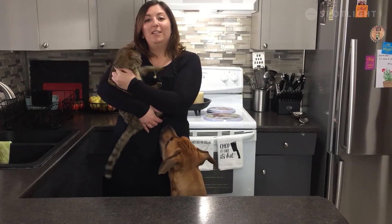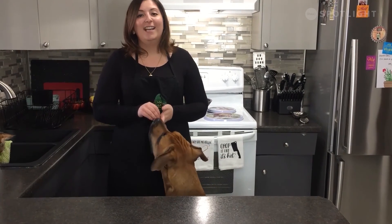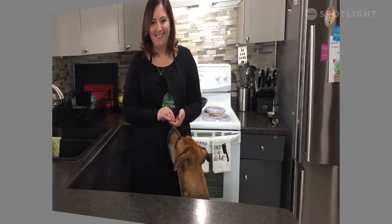Thank you for joining Community Kitchens at Home Edition. It's been wonderful having you in the kitchen, and I look forward to when we can cook together next time. Have a wonderful day! I'll see you next time. Bye!